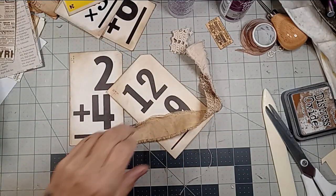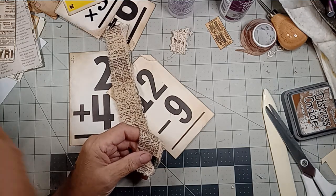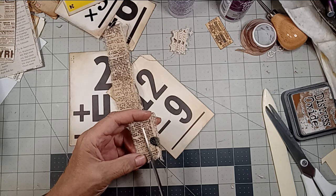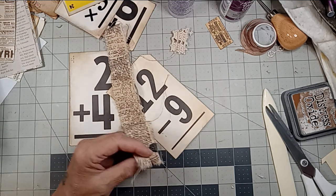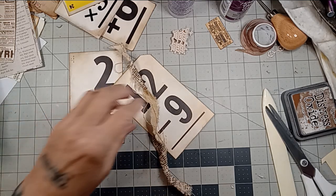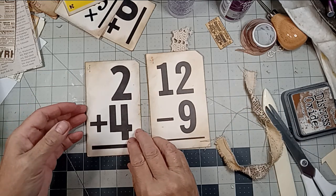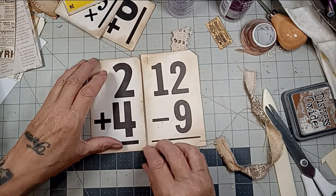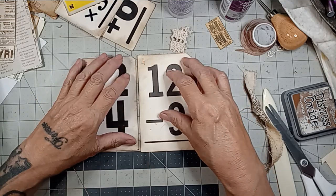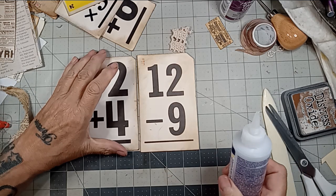Speaking of coffee dyed, I have some in the oven right now — some paper, some pages and stuff getting the coffee dyed treatment. I think I'll bind it like this. I'll do an addition and a subtraction.